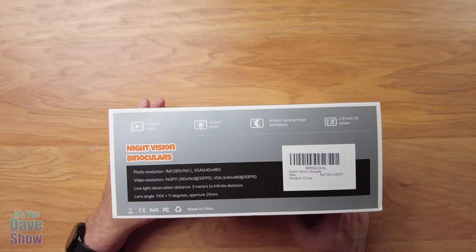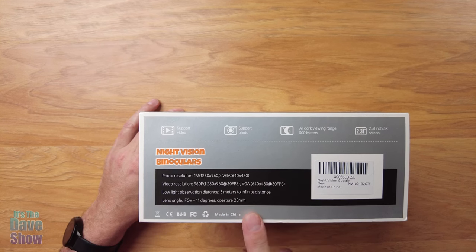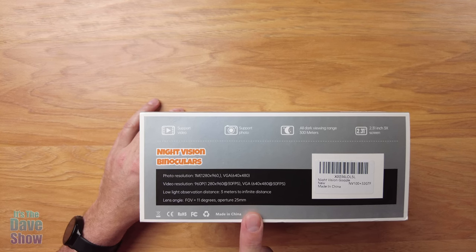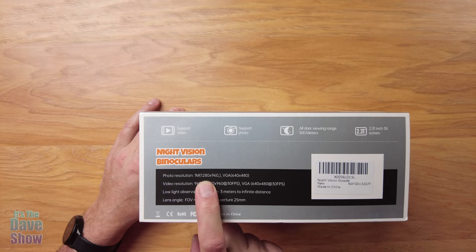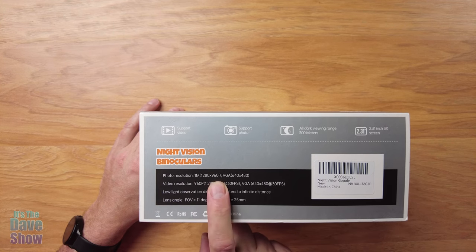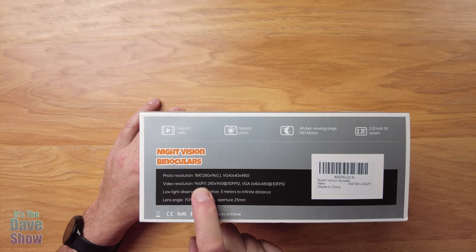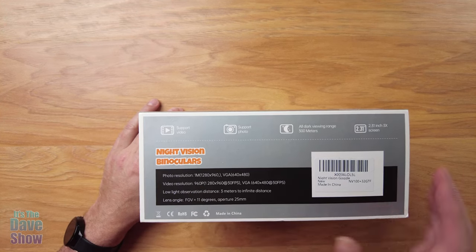This actually records video and photography, so when you're out camping or hunting or anything like that and you're looking through these for night vision, you can record or take photos of what you're seeing. The photo resolution is one megapixel, so it's not like a digital camera — there are some limitations. The video resolution can go up to 960p, which is almost 1080, almost HD, but not quite.